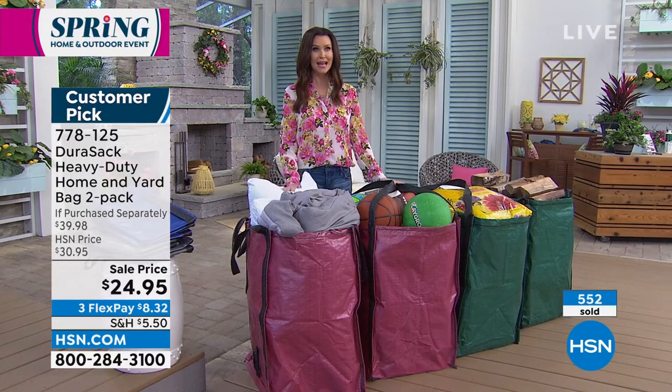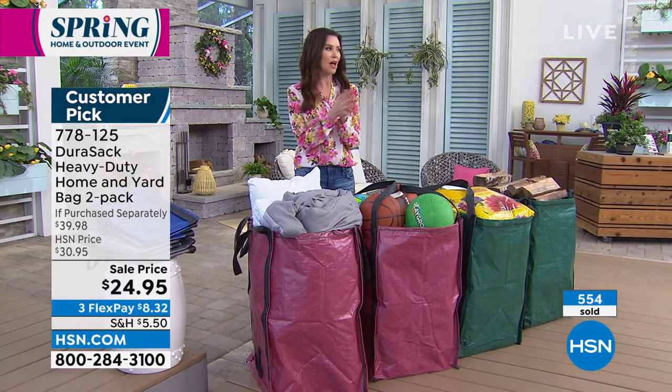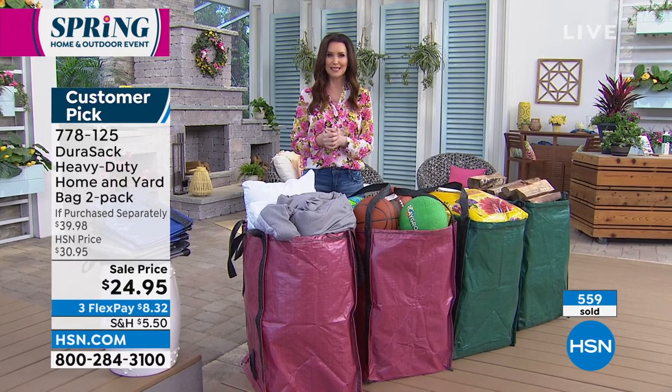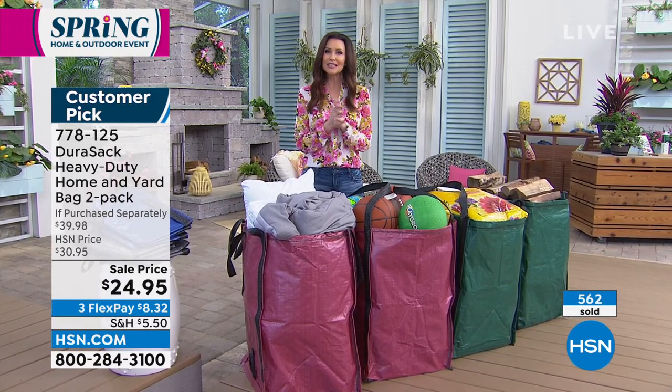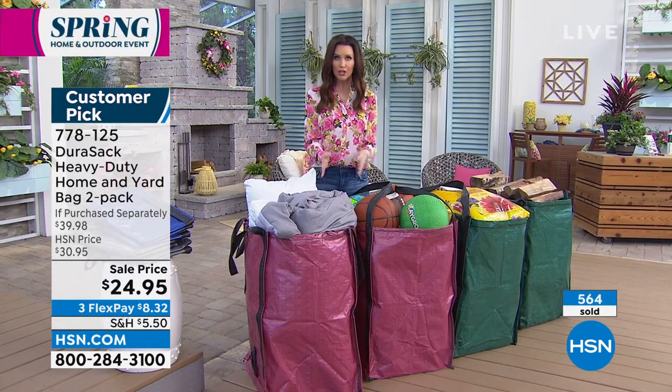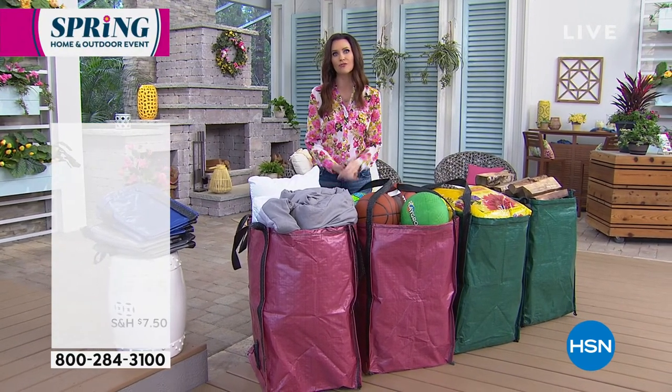So don't let this deal pass you by. We've got so many people on the phone — don't get off the phone if you're waiting, or you can always go to hsn.com. Lorna, you're going to stick with us because you're going to help us protect all of our outdoor furniture. That's such a big investment for us.